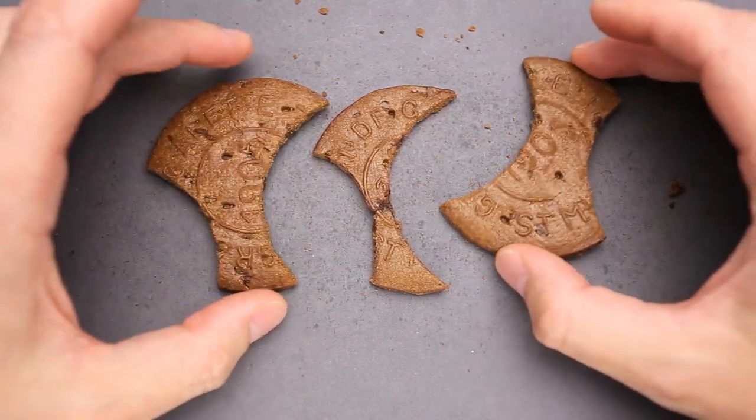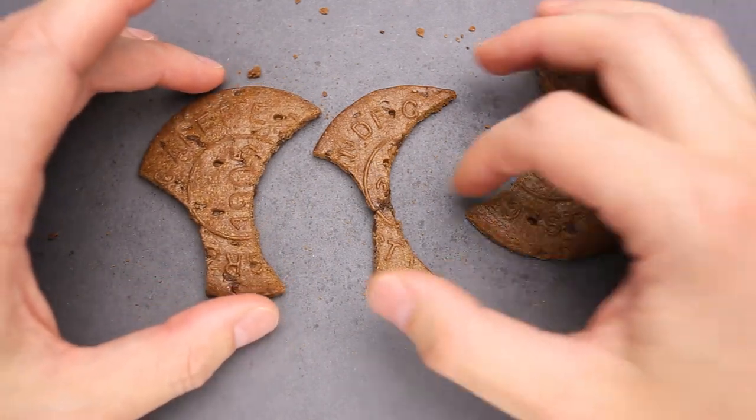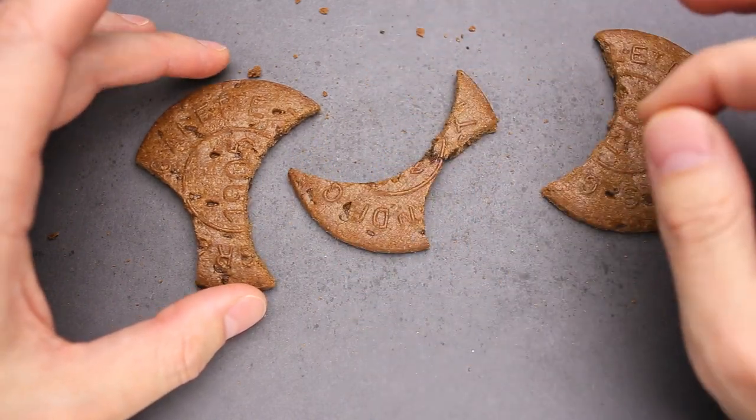I'm not very good at solving this type of puzzles. Usually I spend hours trying to figure out the way how to solve them and it's a very boring video. So I'm going to show you just the end result.